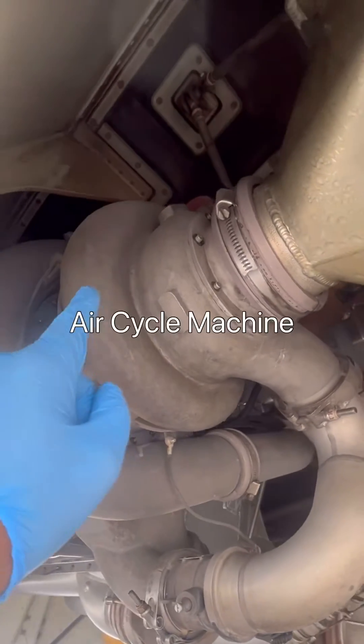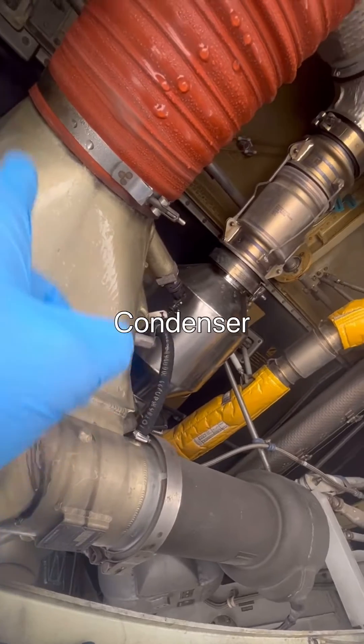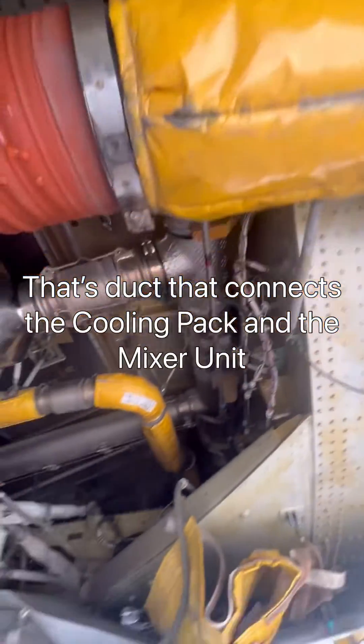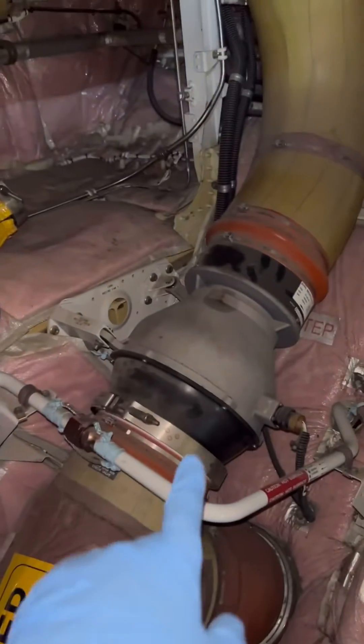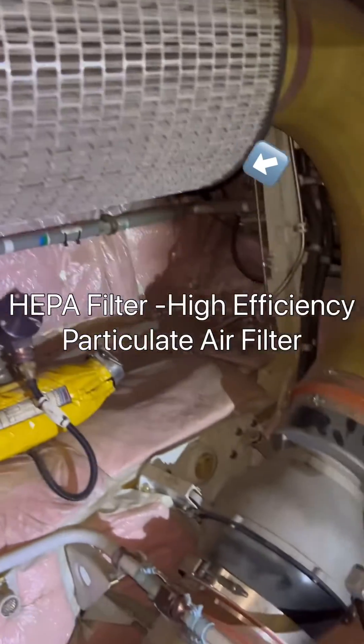We start from the reheater. From the reheater, the air goes into the air cycle machine. From the air cycle machine, it goes through the condenser. From the condenser, that's where it exits the pack through this duct to the mixer unit. That's the duct down there connecting to the mixer unit.